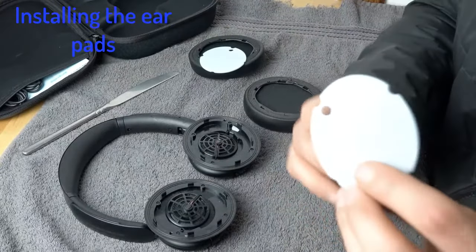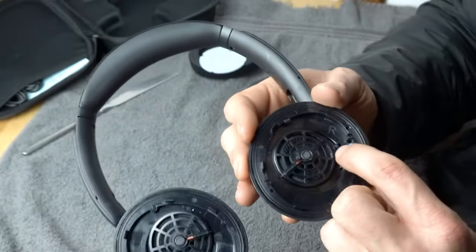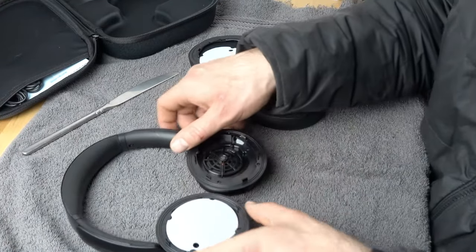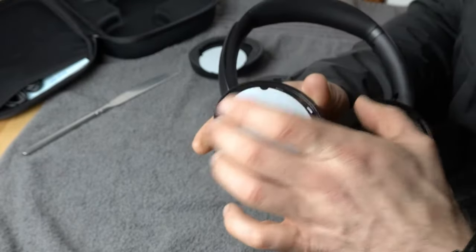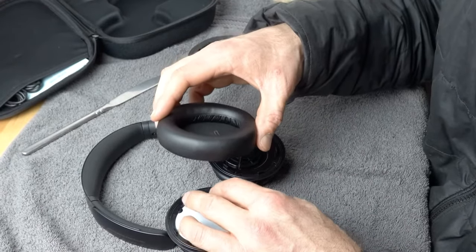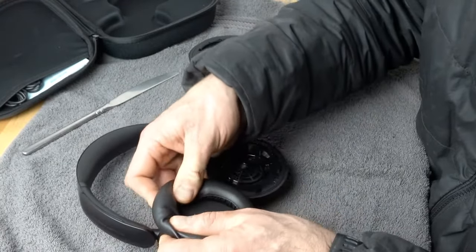The hair screens are nice and simple. They have a little hole in them and that hole goes over top of these little plastic pieces on the housing. This is the left one — place it on like that so it is aligned. Then get the left earpad and place it on top and push down.